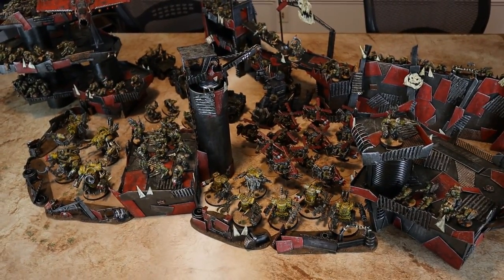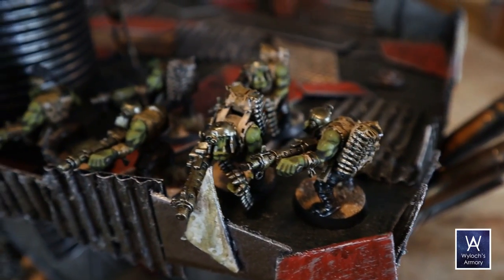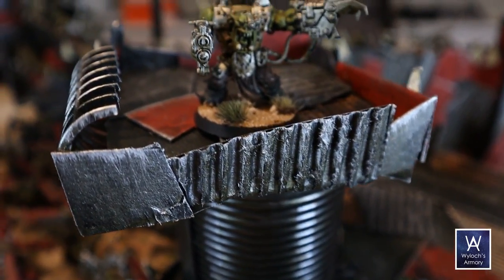I built an entire Ork City that fits on a 6x4 foot table. A few big buildings and some barricades, all painted to match, can be done in about 8 hours.